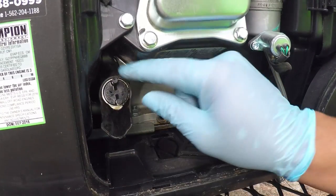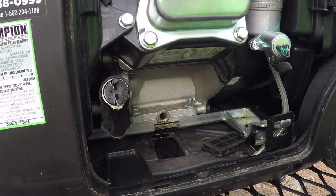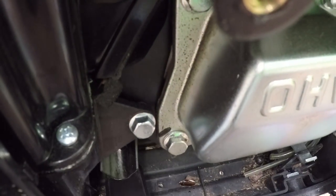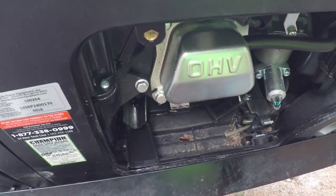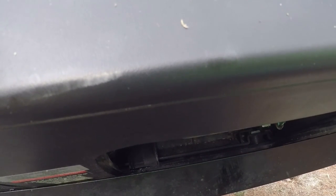I cleaned up a little of the oil that had been sitting there, and now I'm heeling it up and over as much as I can. We're at greater than 60 degrees and nothing's coming out. Now I'm at 90 degrees and there is no more oil coming out of the engine, so I'm confident we are done draining.